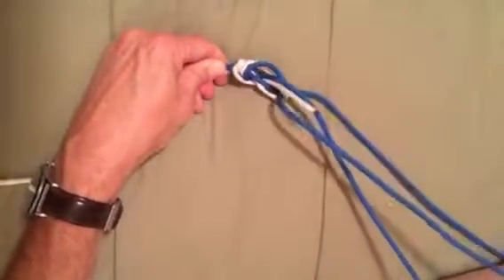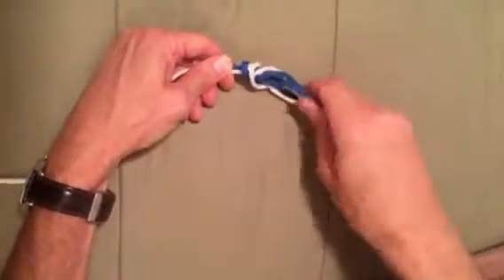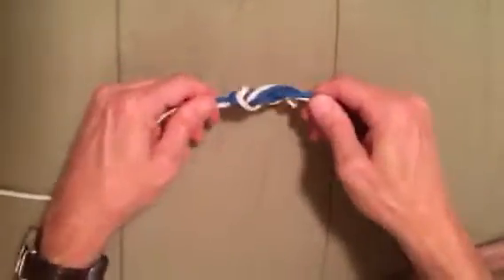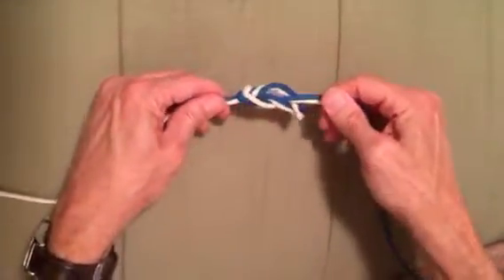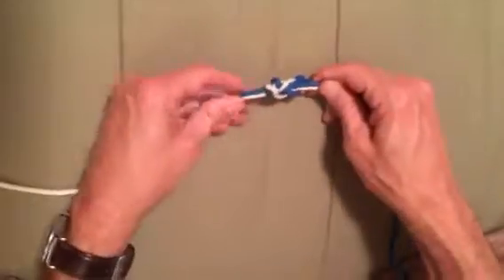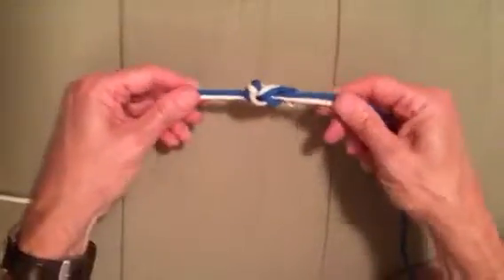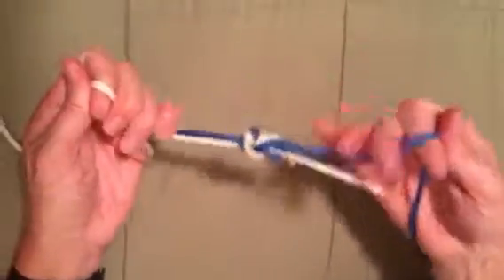Usually you're going to have two to three feet of tippet material you're tying on, not all this. You can lick this or dip it in the river and get it wet, and that monofilament will sink and slick down real nice and tight and look real good. This is parachute cord so obviously it's not going to slide down nice and neat like monofilament will, but that'll be a good knot for you.